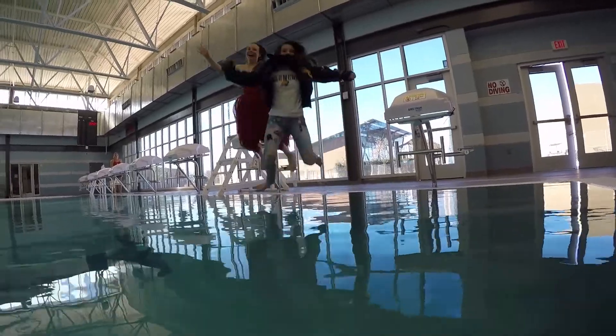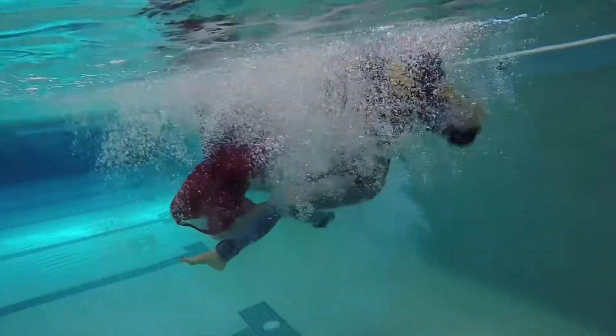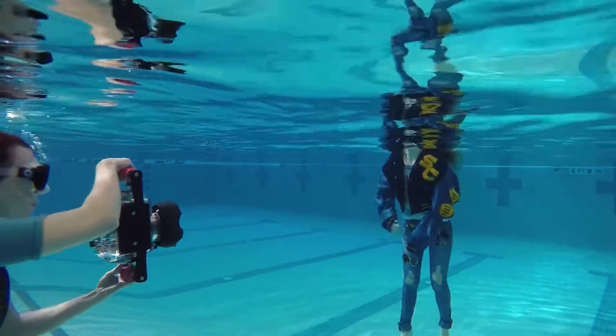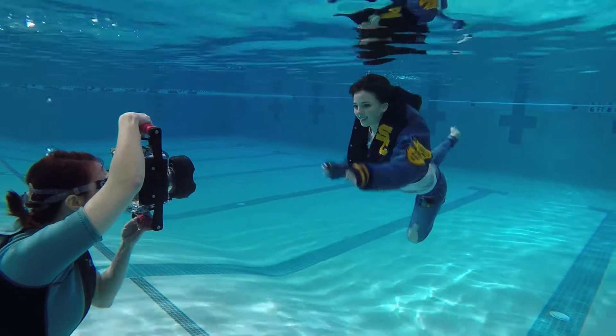Do the subjects need to be strong swimmers? Anyone can do it as long as they're comfortable opening their eyes underwater — that's the biggest part. I always have models practice at home in the bathtub or their home pool, dunking their head, opening their eyes, and smiling. One of the most uncomfortable tendencies is to inhale as you go underwater — you actually want to exhale before you submerge, because trapped air makes you buoyant. We're typically in the deep end shooting about 15 to 20 seconds at a time. We have lifeguards on deck at all times and pool noodles floating around to keep it as safe as possible.